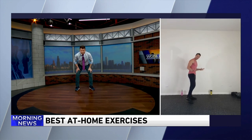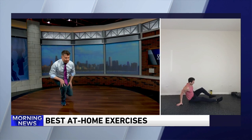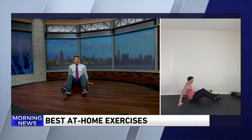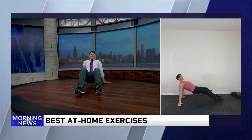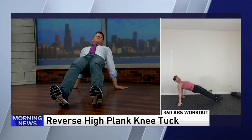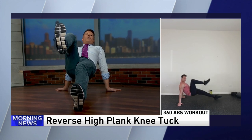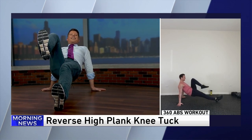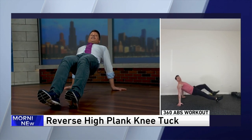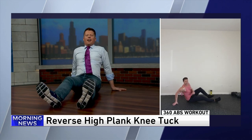Now we're going to go into a reverse high plank tuck. We're getting down on the ground. Part of this program is all bodyweight exercises, and we use a mini band. This is great to open up your chest and shoulders. Hold your shoulder blades back, open that up. And if you want to get fancy — yeah, I'm a fancy boy — crunch. Get that crunch with it. This is great for the psoas and the backside of your body. Make sure your core is engaged on this one.